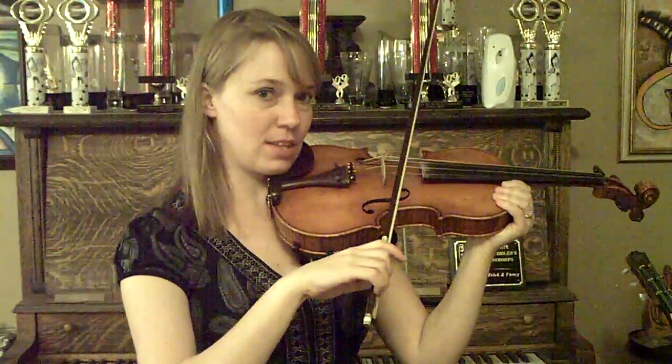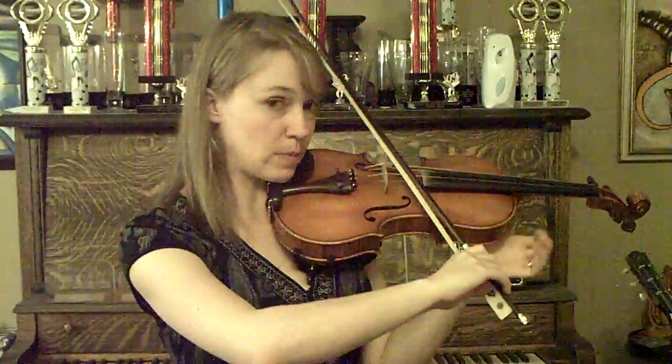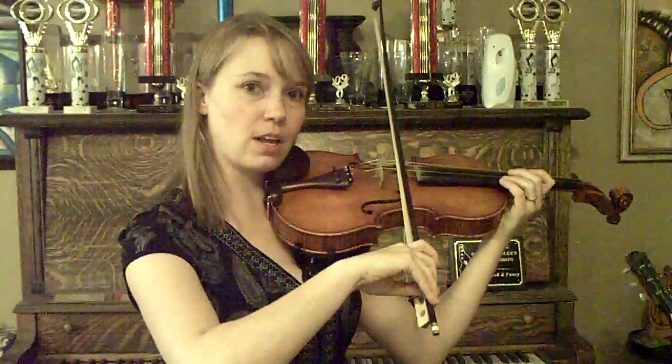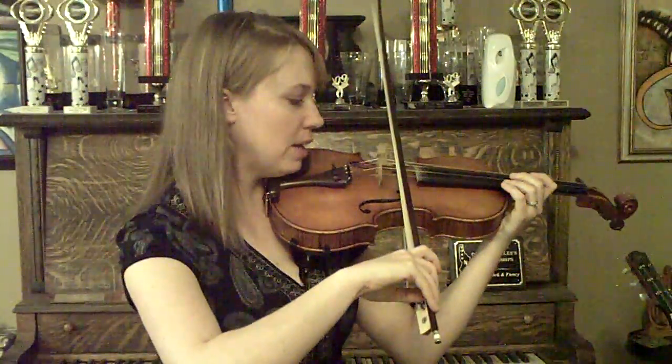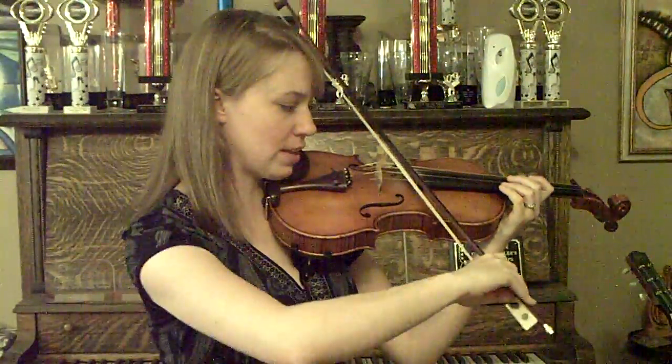That means your bow either looks like this, so that it's not making a straight line with the bridge, or it looks like this — it's not making a straight line with the bridge. A couple of tricks and tips about that. If your bow is crooked, it's going to sound like this. Or like this.